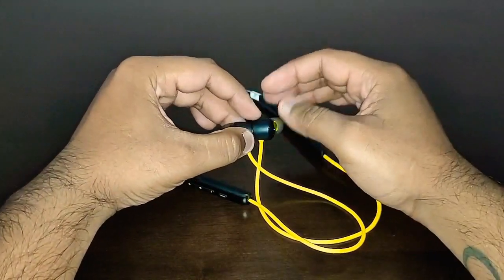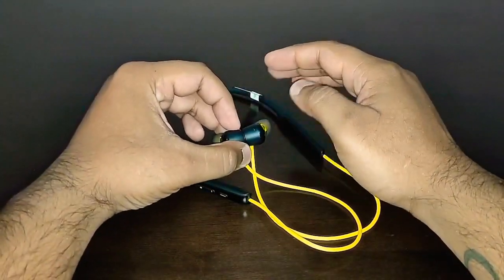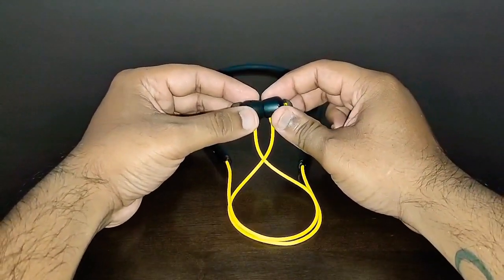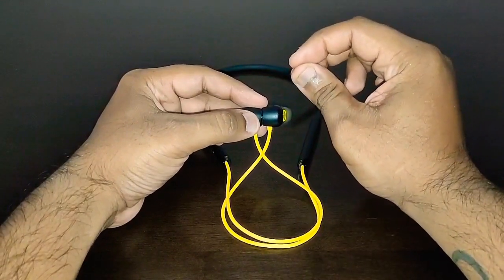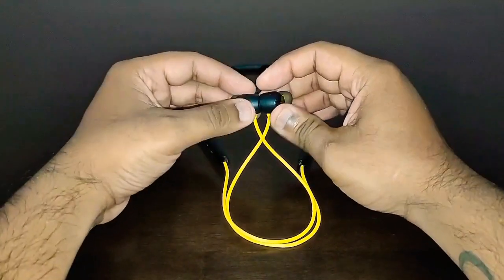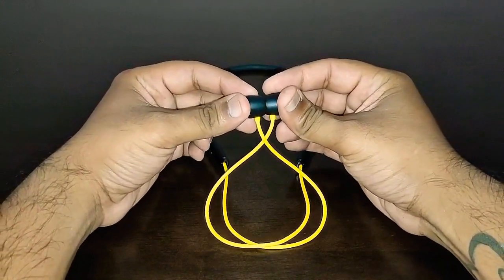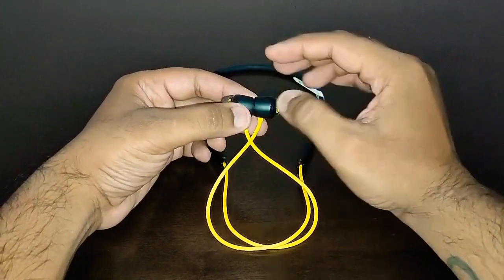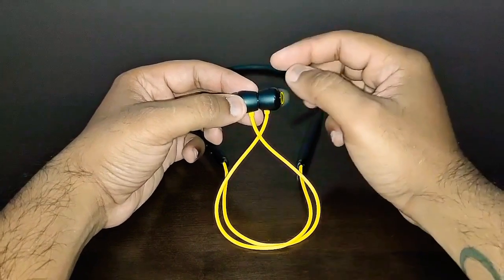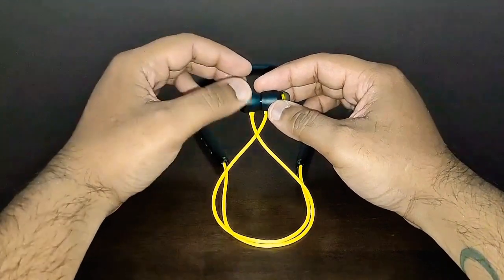The sound quality is very good, but it's a little bass-heavy for my taste. For bass lovers, this is an absolute treat — if you want to buy it, go ahead, you will not regret your decision. But if you don't like bass, these are not meant for you. These are bass-boosted earbuds, slightly bass-heavy on any kind of music, any genre.